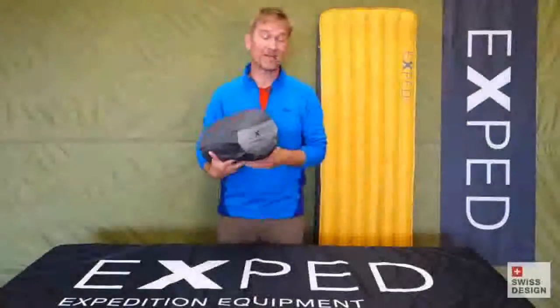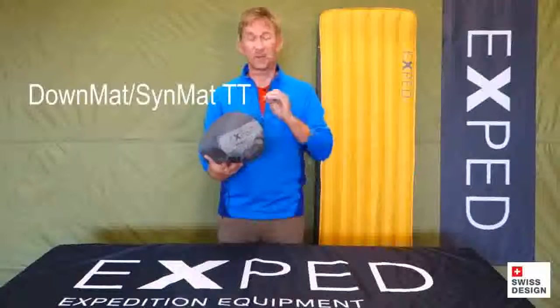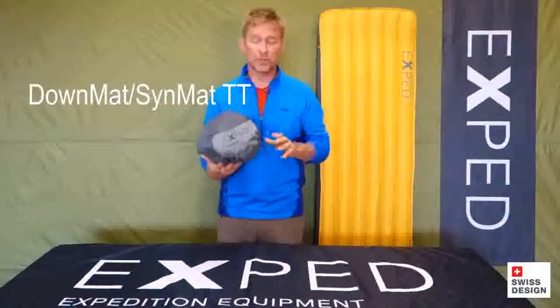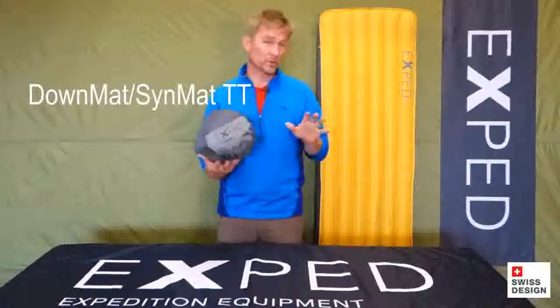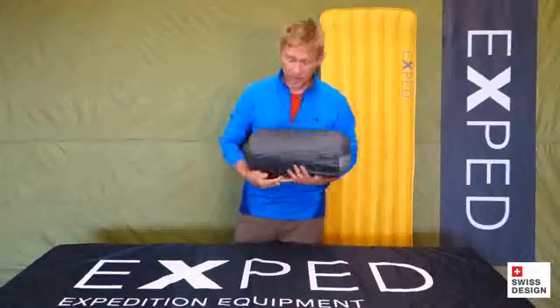Hey folks, Ted here today with Exped and the TT Series mats. The TT Series mats were designed for long haul expeditions and tours where field maintenance over longer trips is really, really critical. Let me show you exactly what's going on with this.